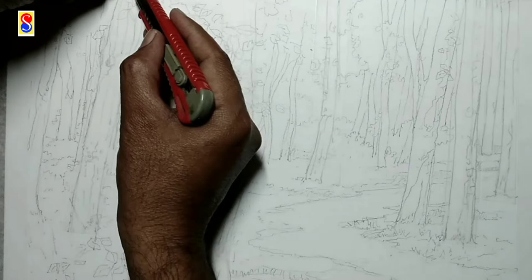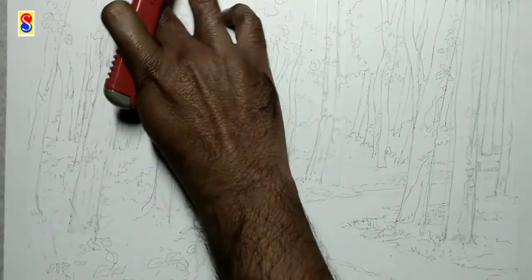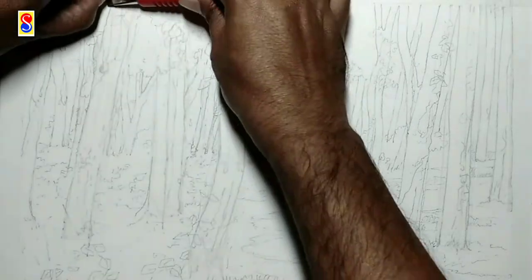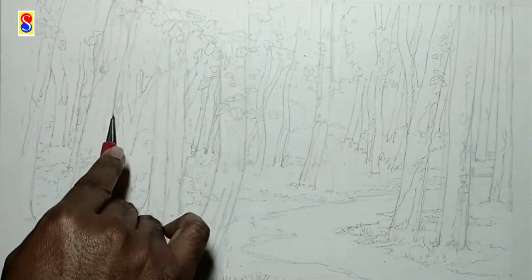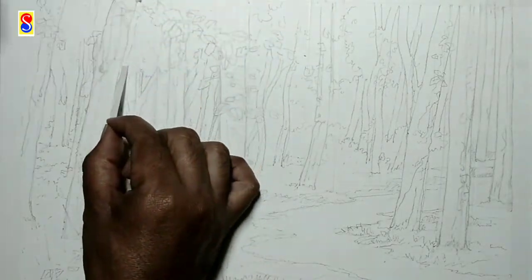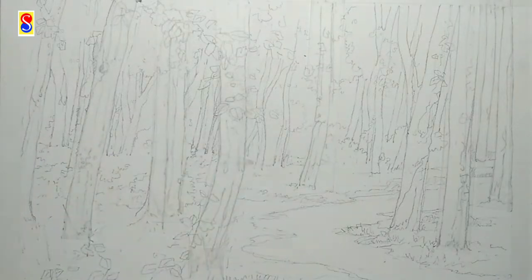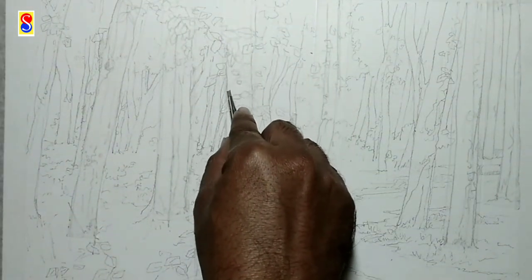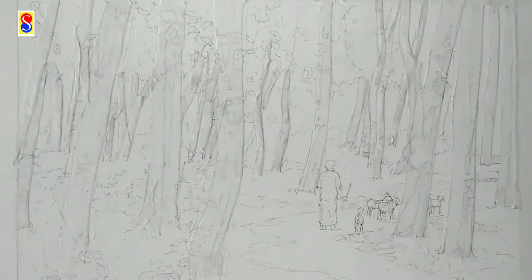You have to be very careful so that the paper should not get cut. You have to be very precise about your work. As the masking tape is semi-transparent, you can easily see the drawing under it and cut accordingly. I will remove all the extra portions of masking tape. I have already completed all the tree trunks. The man and the goats are also covered.